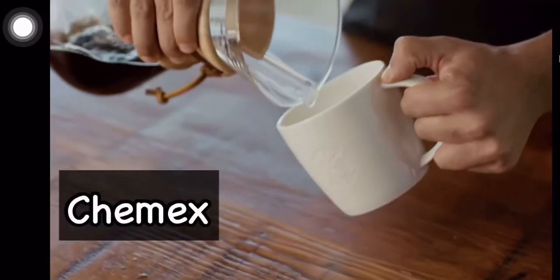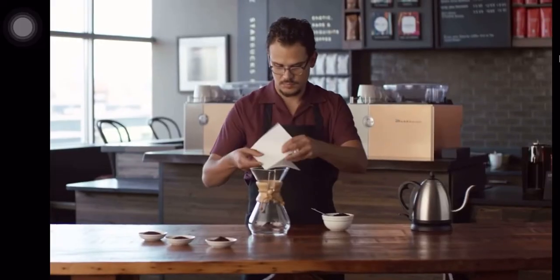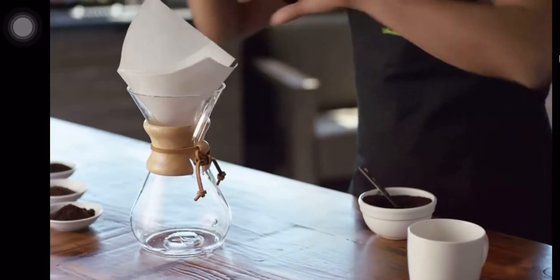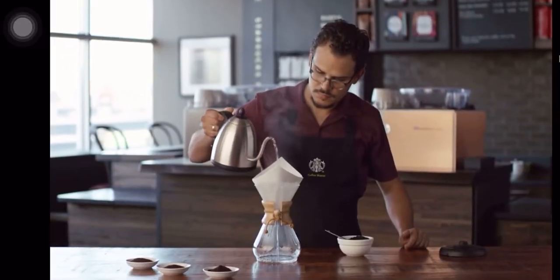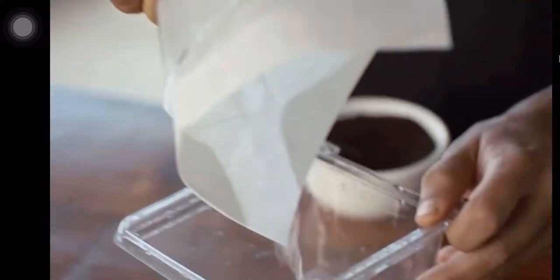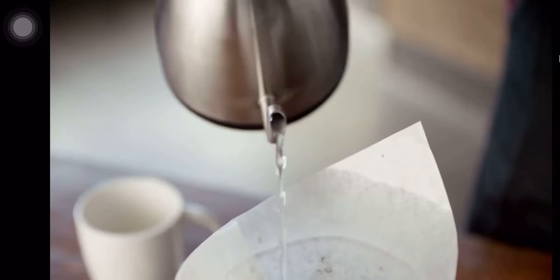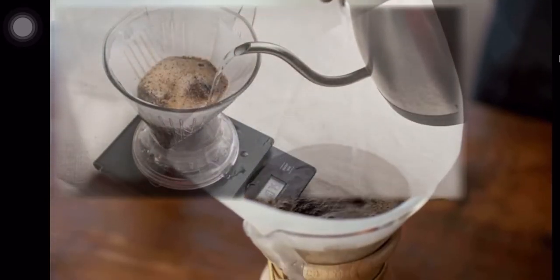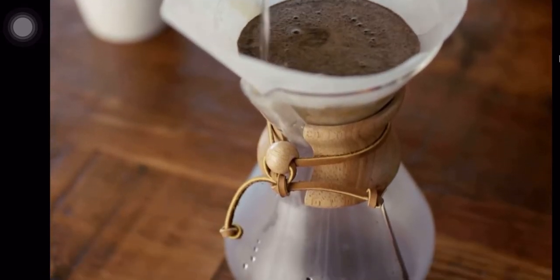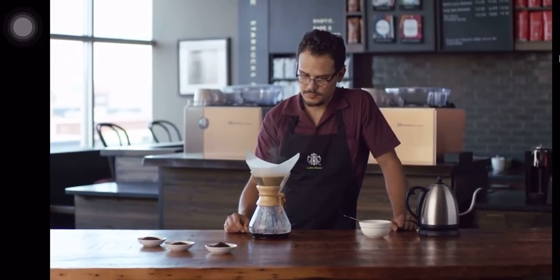Next is the Chemex, which is under the category of gravity or drop method. The Chemex is a one-piece hourglass-shaped vessel made with borosilicate glass, fastened with a wood collar and a leather tie. It is a special variation of pour over, producing a rich and clean flavorful cup. It is visually attractive and requires a weighing scale and a special gooseneck kettle with a long spout to start the extraction.